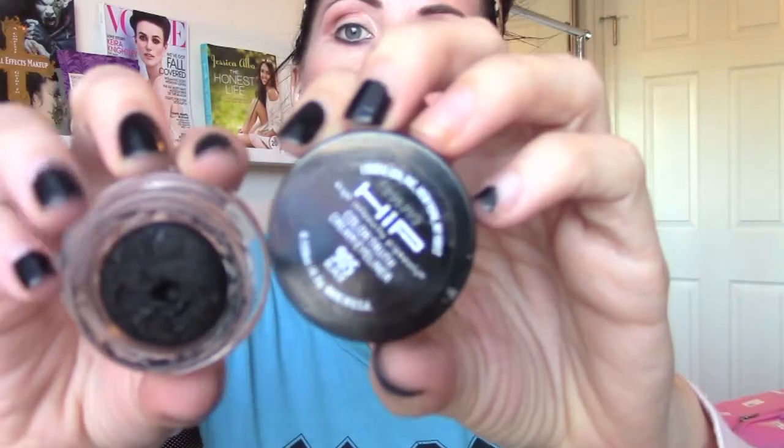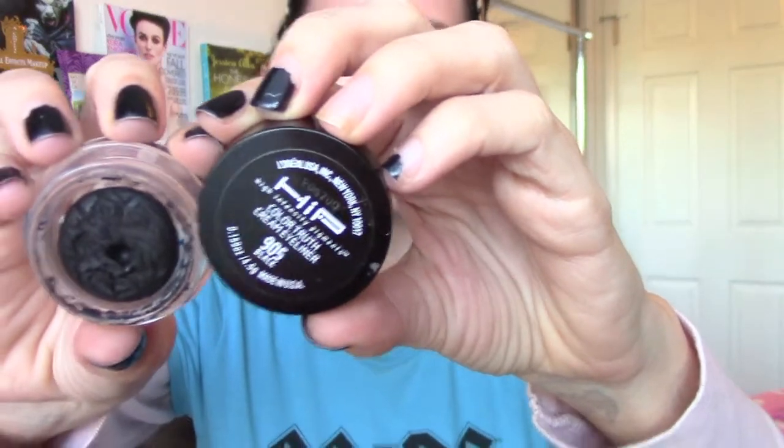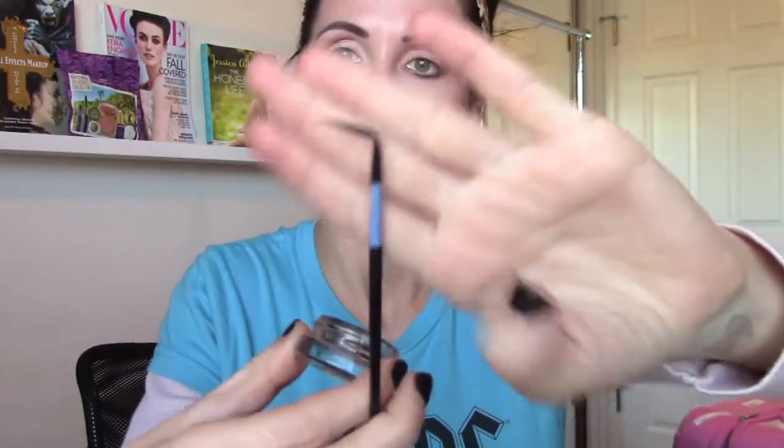Then I am taking Coco Star by the Too Faced palette to fill in my eyebrows. Then I'm going to take a gel liner with a brush where the ferrule is bent to help me apply it easier, and I'm just going to put this on the top part of my eyelid.